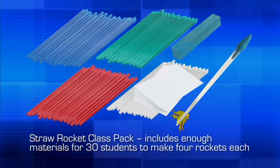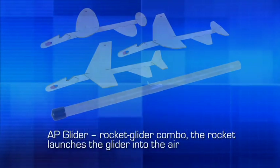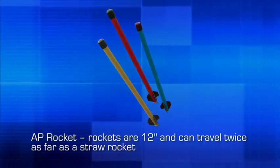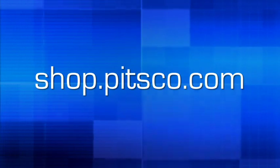We hope that you enjoy your straw rockets and straw rocket launcher, and that this video will help your students not only make a straw rocket, but also provide ideas on how to use your straw rocket launcher. If you are interested in more options for straw rockets or air powered products, please visit our website at shop.pitsco.com.